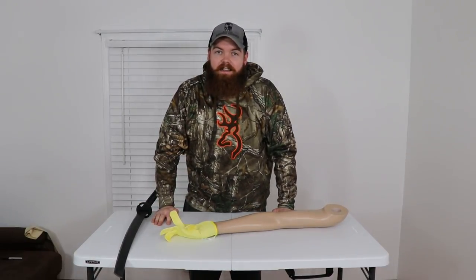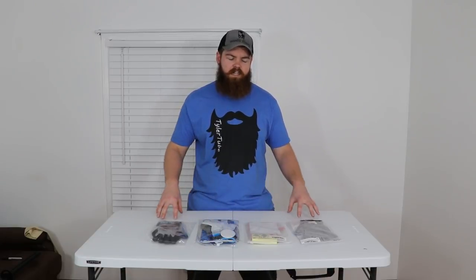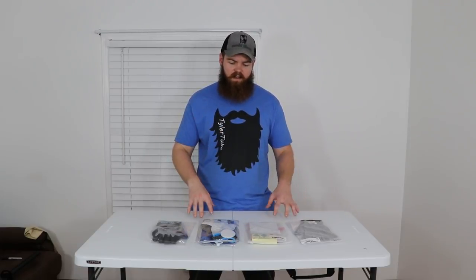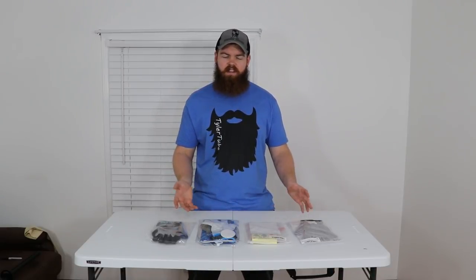We are going to be testing five sets of cut-proof gloves from Amazon — well, it turns out I don't know how to count, and I actually have four pairs of cut-resistant gloves. I was looking on Amazon and noticed most gloves were made of different materials at different price points, yet they all had the exact same level-five rating. I don't know how different materials and quality can yield the same rating, so I just bought four random pairs to test which one's the best.